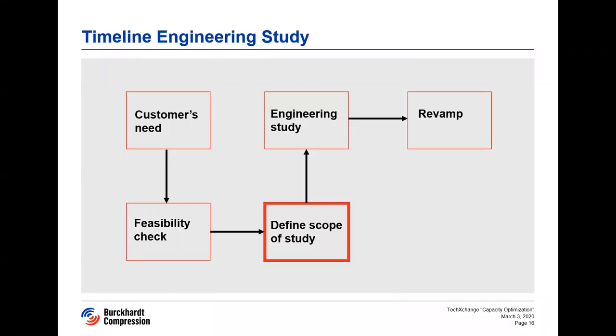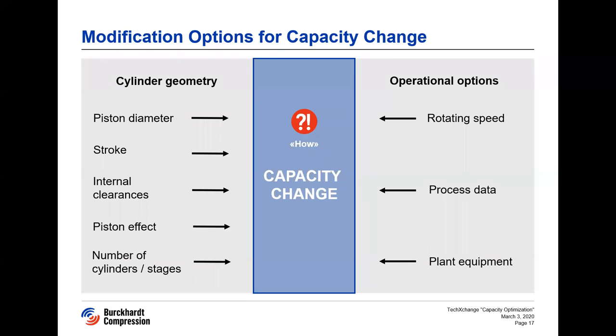If the feasibility check shows that a detailed engineering study is possible, we define the scope of what needs to be calculated and evaluated in detail. The first question is how the capacity change can be achieved. The obvious parameters are to vary the displacement volume: change of piston diameter, stroke, number of pistons and cylinders, change from double acting to single acting, change of internal clearances, and so on. Other solutions include change of rotating speed and, less obviously, change of process parameters — for example, change of suction pressure or adding a chilled water cooler to achieve a higher suction density.